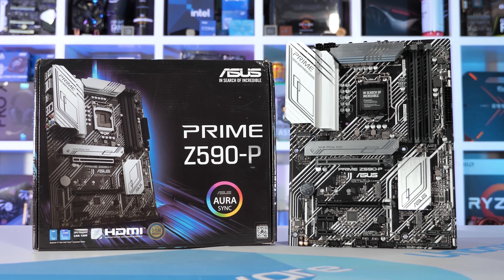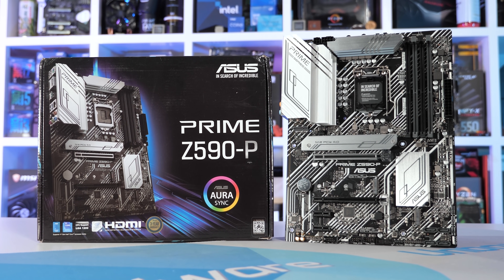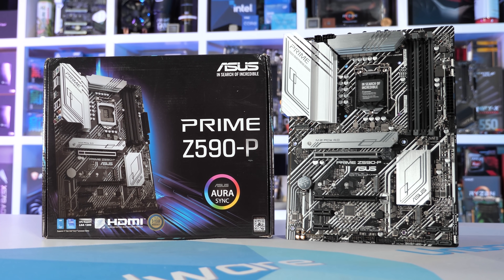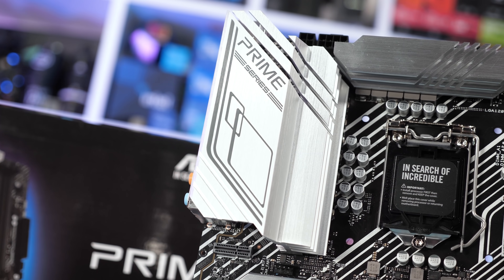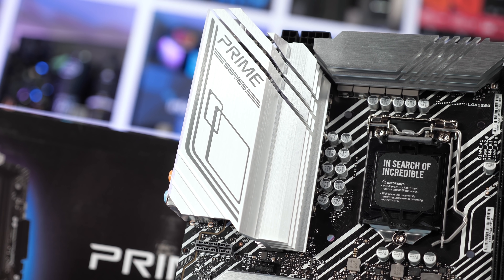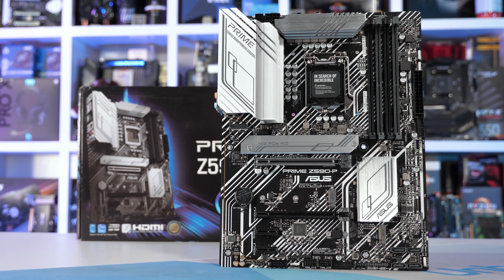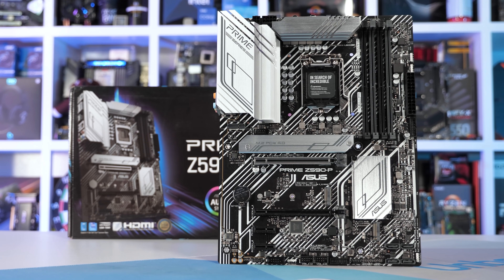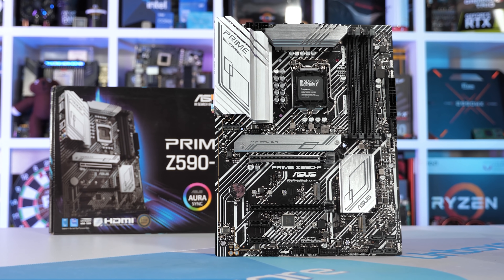Moving on to ASUS, their most affordable ATX model is the Prime Z590-P, which at the time of making this video costs $190 US — $5 more than the ASRock Pro 4. The IO panel isn't particularly impressive though it's slightly better than the Pro 4. The cooling appears more substantial with two fairly large heatsinks and the board is noticeably heavier. Under the heatsinks we find a pretty mediocre V-Core VRM comprised of Alpha and Omega 50-amp power stages — 10 in total configured in pairs for a five-phase V-Core. I feel like a six-phase would make this board quite good at $190, but with just 10 power stages I'm not expecting great thermal performance despite the large heatsinks.